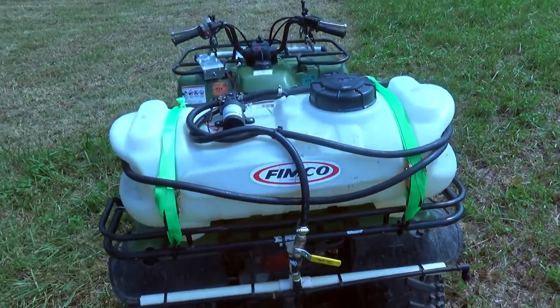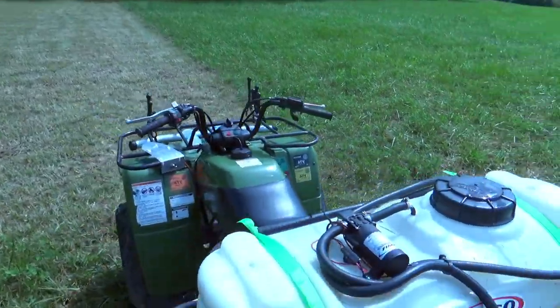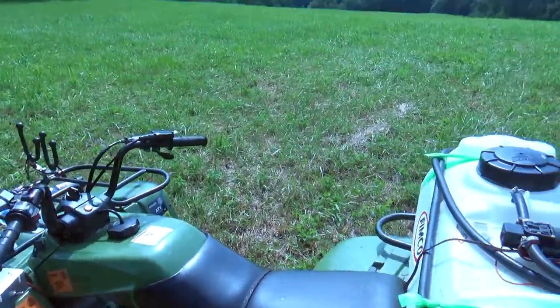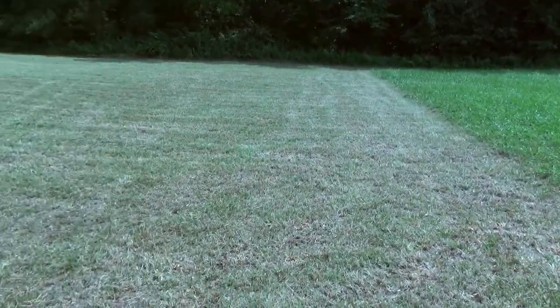Nothing fancy. We just got a little 15-gallon sprayer we strapped to the back of the four-wheeler, and it gets our plots done. All together we have close to an acre of food plots. This is one of the five.